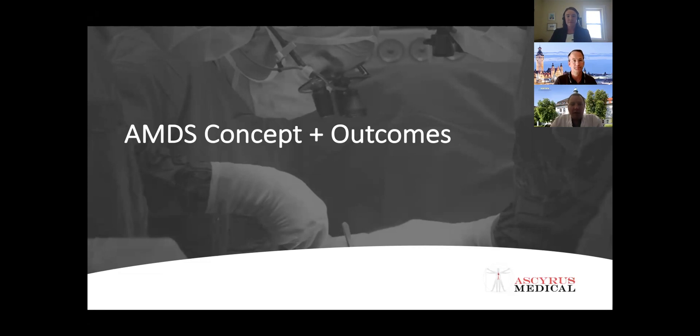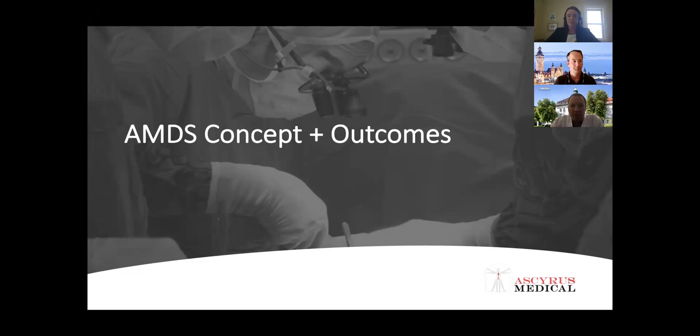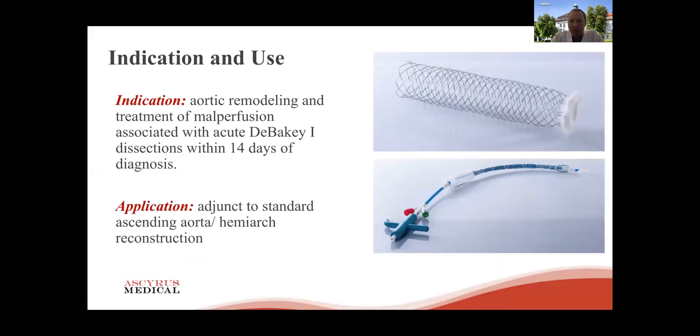Michael has nicely pointed out the goals of the primary Type A procedure we're all familiar with — we all know it's not an easy task, typically in the middle of the night. He has also nicely pointed out the two major goals: number one is to treat or get rid of malperfusion, and secondly to get rid of what is called DANE, which honestly I wasn't aware of until a couple of months ago. This paper has been in the literature for a while but was somehow a little overlooked.